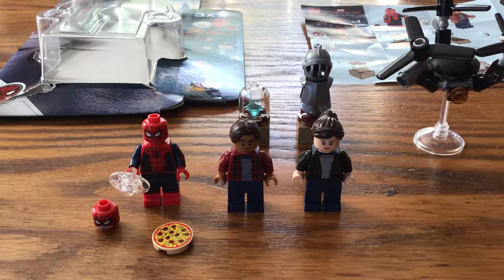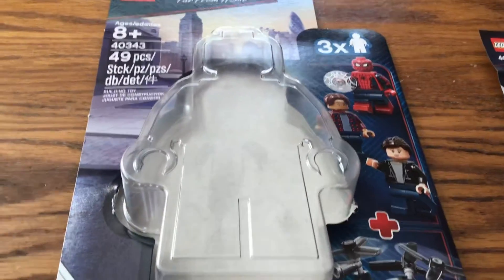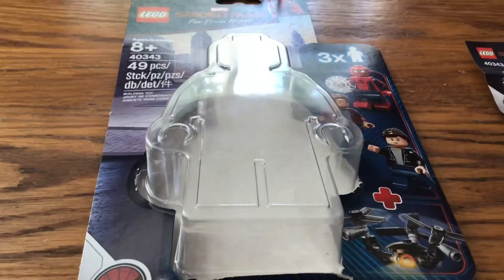Hey guys, what is up? Back for another LEGO set review, and today we're reviewing the LEGO Spider-Man Far From Home minifigure pack with 49 pieces, 3 minifigures. This is set 40343, ages 8 and older.